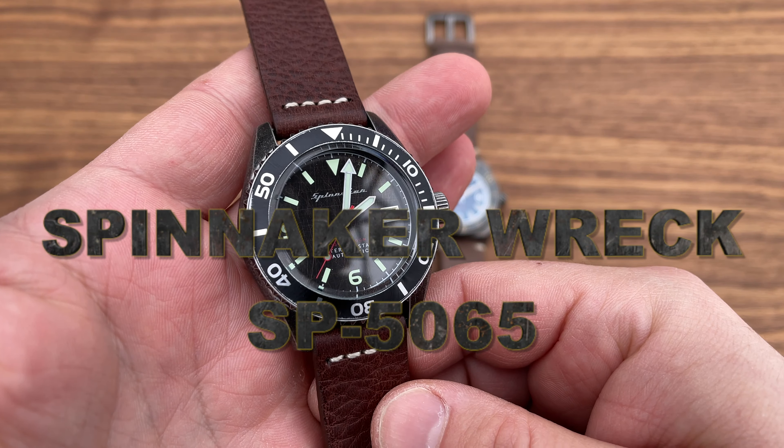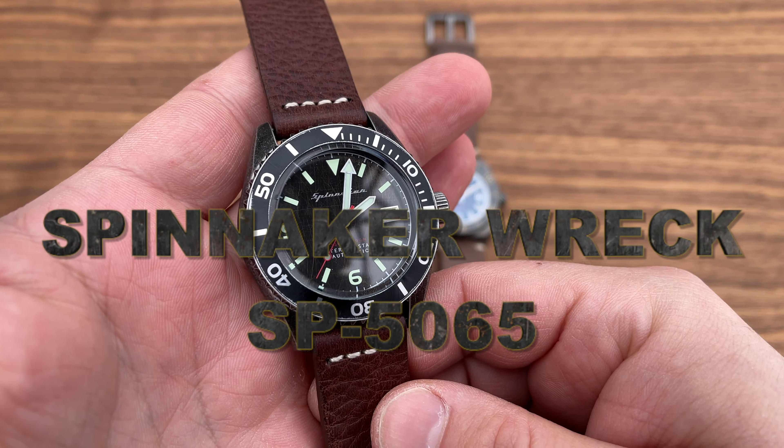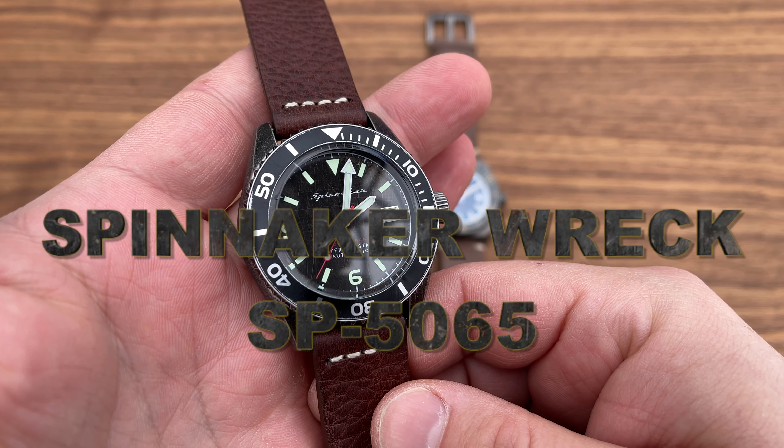Let's take the Phoibos out of the equation and talk about the Spinnaker Wreck. Specifications: 316L stainless aged steel. You can see it's a really nice aging effect — uniform all the way around, no spots with more or less aging. The movement inside is the Seiko NH35 with a 40-hour power reserve. Case diameter 43 millimeters, thickness 14.5 millimeters, lug width 22 millimeters, lug-to-lug 50 millimeters, and weight 130 grams.